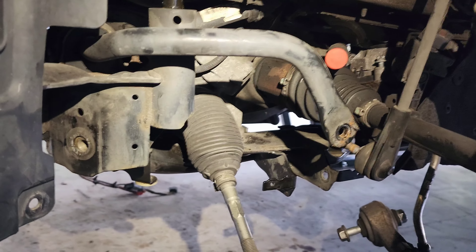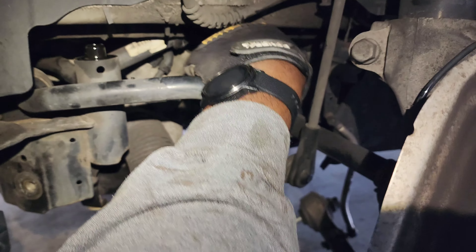I found an easier way to get to the motor mount on the driver's side by just coming straight through the wheel well, just like that.